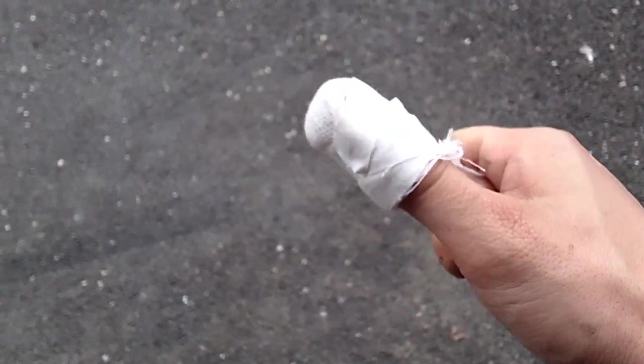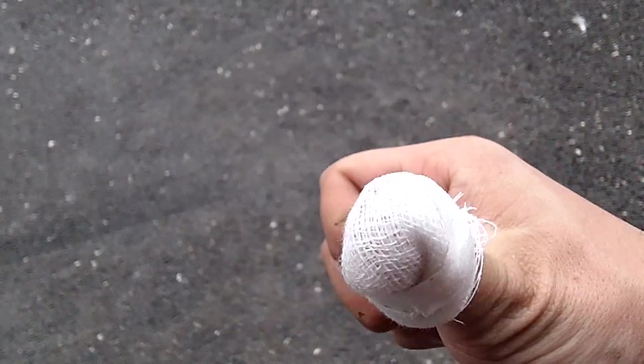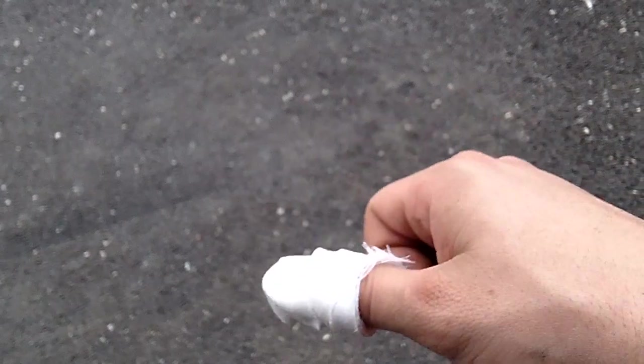My thumbs are tough, so it's not bleeding right away — like instantly, pretty much, after it squirted a little bit. But yeah, just healing up, it's a little bit sore now, but whatever.